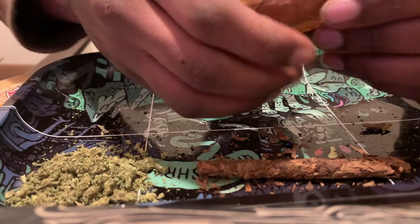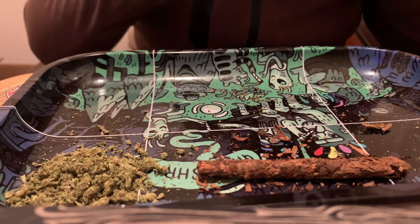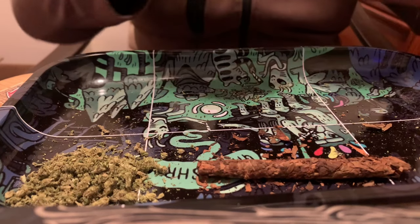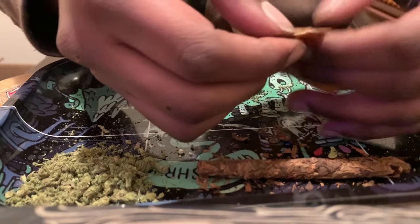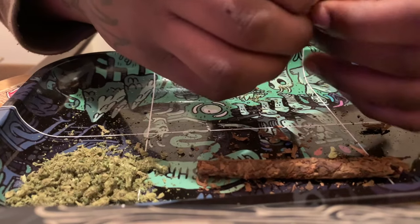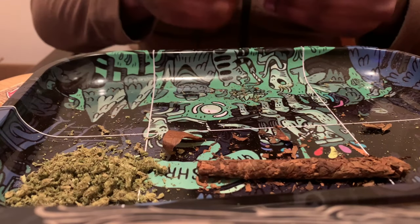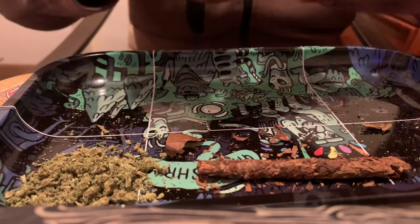You don't need to lick the backwood too much — just lick it just enough. You see that little pointy piece right here? You don't need that piece. Rip it off, use scissors, cut it off — just get rid of that piece.